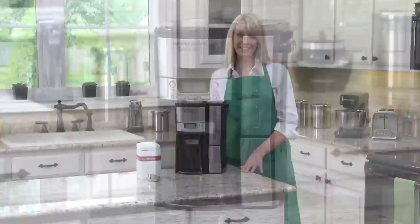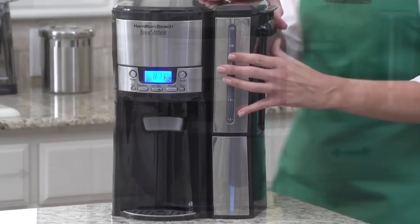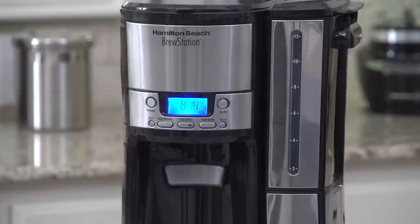Introducing the Hamilton Beach Brew Station 12-cup dispensing coffee maker — now with a removable reservoir for easy filling. Just bring it to the faucet, fill, and replace.